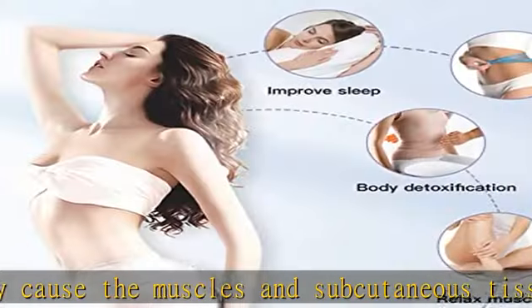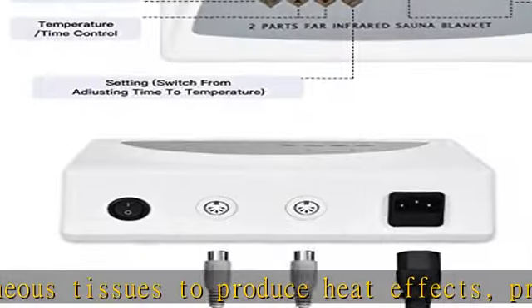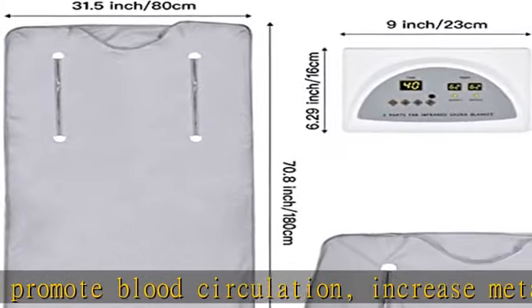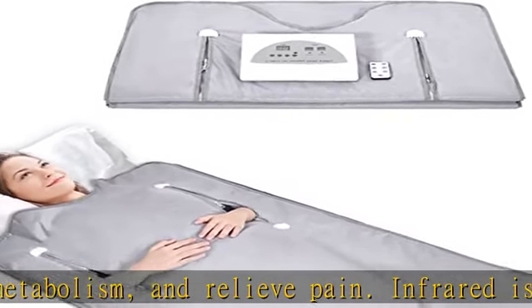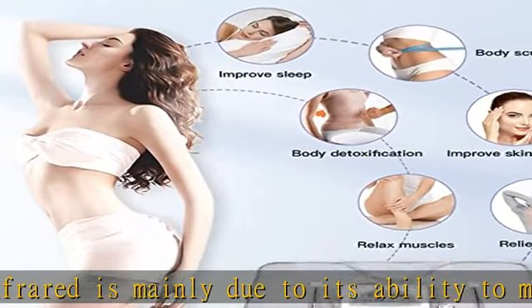Safe use: when a circuit problem occurs, the switch will automatically disconnect within 0.01 seconds. When the temperature exceeds 85 degrees Celsius (185 degrees Fahrenheit) or the thermal sensitivity is abnormal, the control box will automatically cut off the power to stop heating. Note: the temperature unit on the display is Celsius.